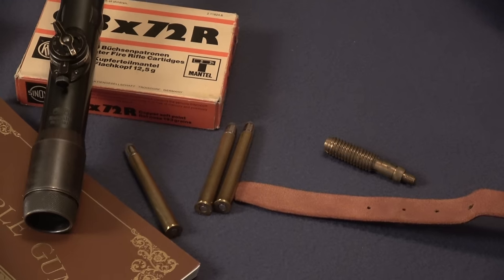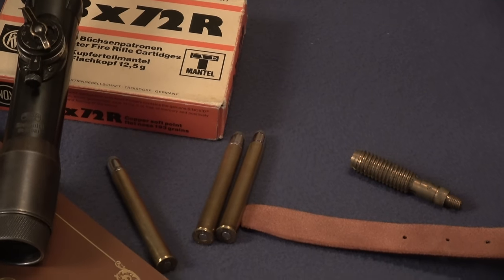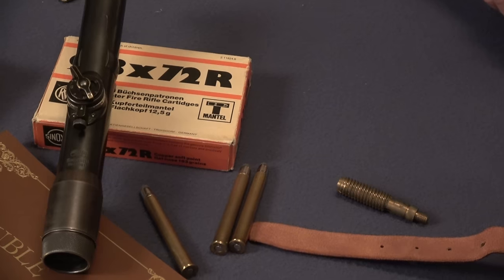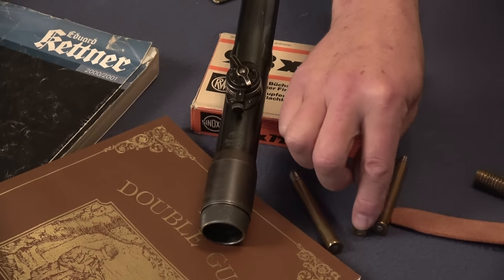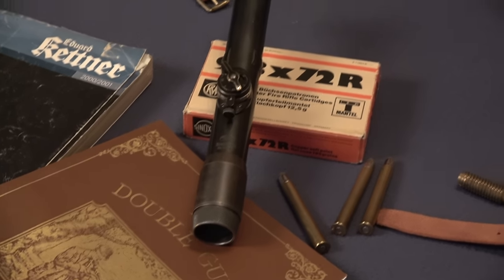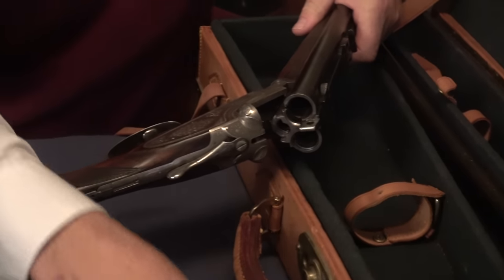I don't know if I would shoot over 200 meters with it, but it's fairly common. You'll see a lot of drillings in 9.3 by 72R, 9.3 by 74R, 7 by 65R, and 8 by 57R. The R, of course, designates the rimmed round. I'll just open the action — you can see that in order to extract the rounds, there has to be a rim, much like a shot shell.